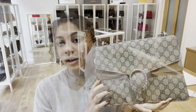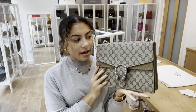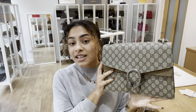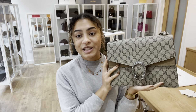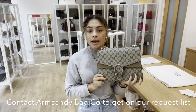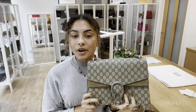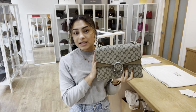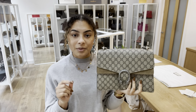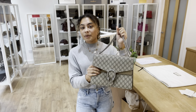We've also got a Gucci dust bag to keep it protected while it's in storage. For exact measurements, go to the link in the description below — it should take you directly to this bag. If it's sold, we do have a request list: just contact us via email or the contact form on our website and let us know what bag you're looking for.